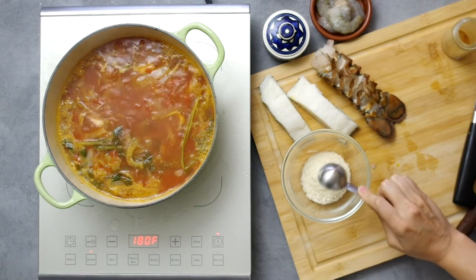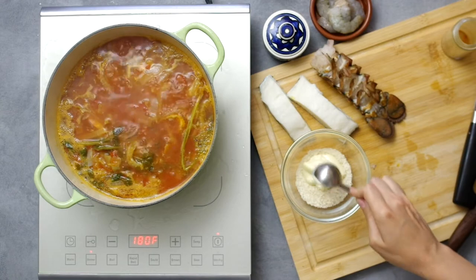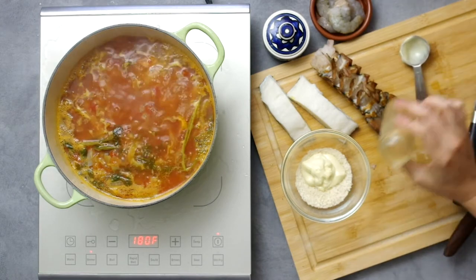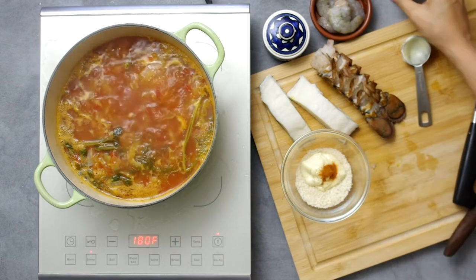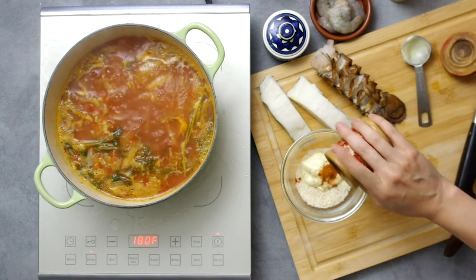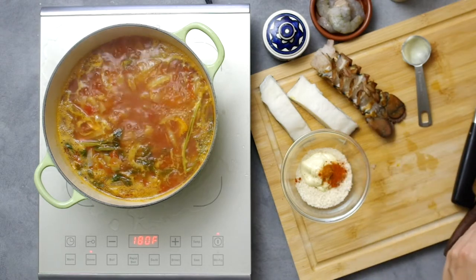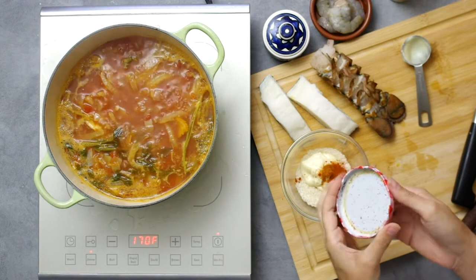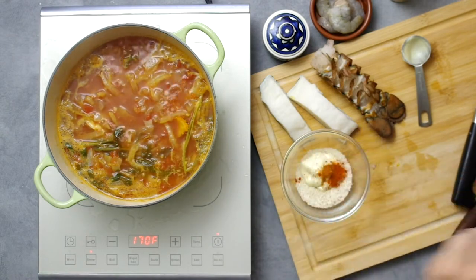For the rouille, take two tablespoons of panko breadcrumbs or regular breadcrumbs and two tablespoons of mayonnaise. This needs to be a mayo you really like because it will carry the whole thing. Add a dash of cayenne and a pinch of paprika, or just something red and spicy to taste. Also add a small pinch of saffron, although I didn't feel like it added much to the taste and it's not a great use of saffron.